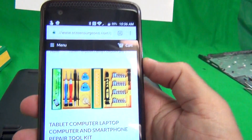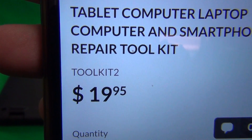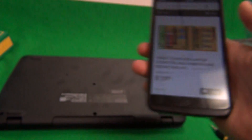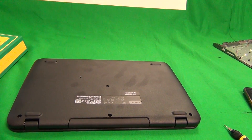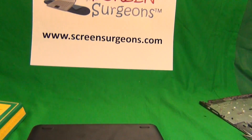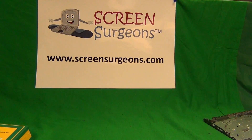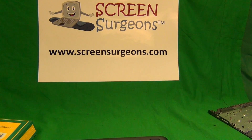Here's our tool kit in our catalog. The part number you want to look up is Tool Kit 2. Once again, you don't have to buy our tool kit as long as you have a 1.5mm flathead bit. I hope that helps. My name is Eugene Panrutkovich and the website is www.ScreenSurgeons.com. Thank you very much and good luck.